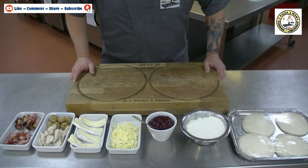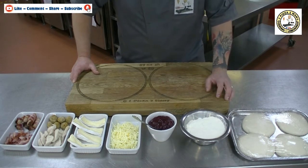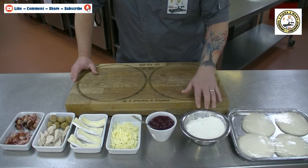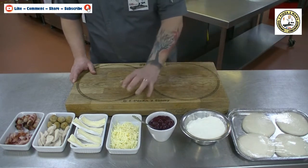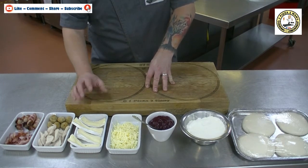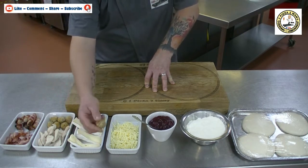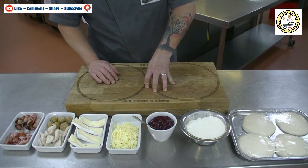The ingredients we're using today are some dough balls — these have been made last night, we cold-proofed them, got them out this morning, balled them up, and they've been sat for about four, four and a half hours. We've got a little bit of double zero flour for pushing the dough out, a nice cranberry sauce to use as the base, a little bit of grated mozzarella, some classic Christmas cheese which is brie, some leftover cooked turkey, some sausage stuffing balls, some smoked bacon, and everyone's favourite at Christmas — pigs in blankets.